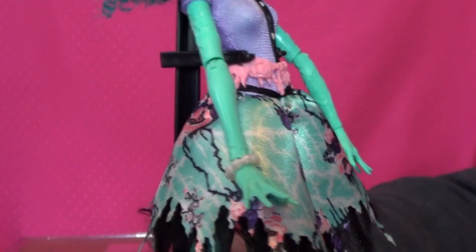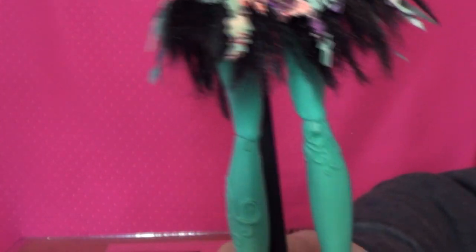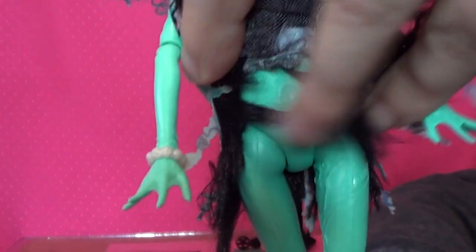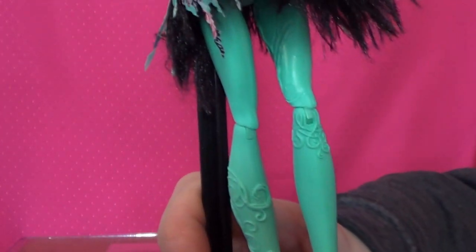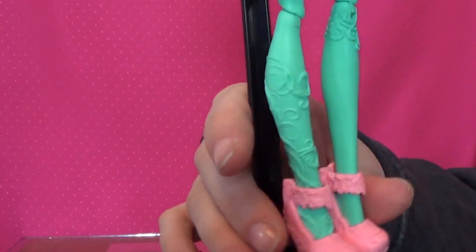She has on just one little bracelet. Her whole body has these little designs all through it — even underneath, like on her belly, there are designs going all the way up. And her shoes — her shoes are little crocodiles.